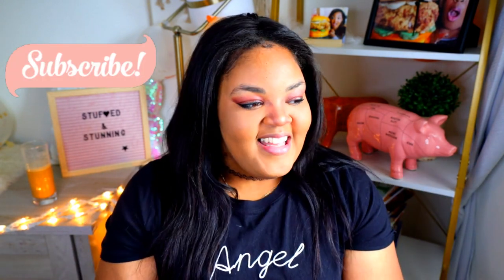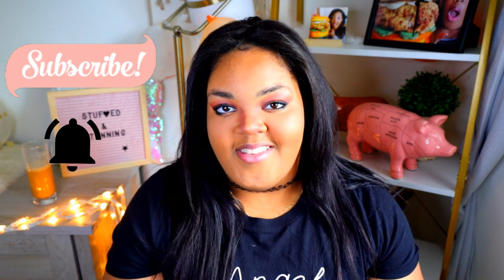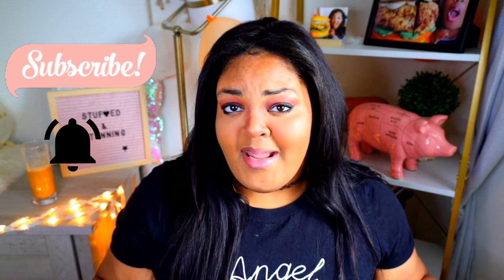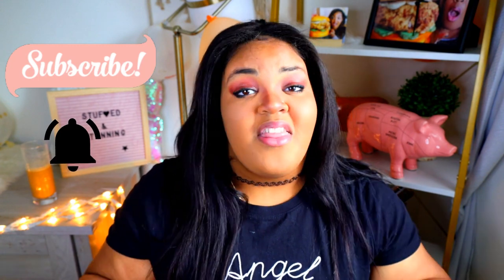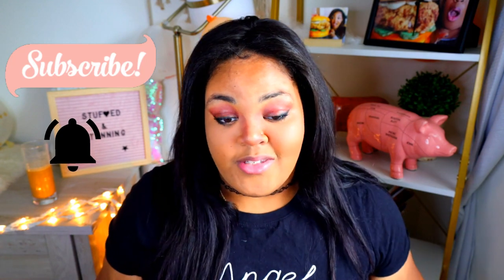If you haven't subscribed to the channel, go ahead and do so now. Press the notification bell to make sure you get notifications. If you've already subscribed and clicked on notifications, thank you so much — I appreciate you, you're amazing. This one's for you.